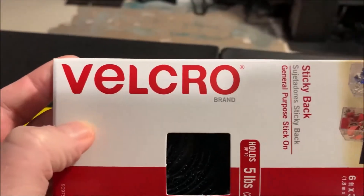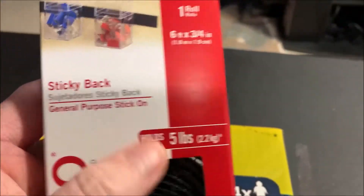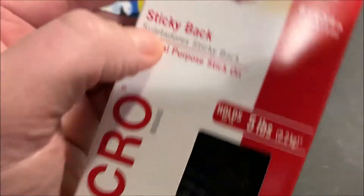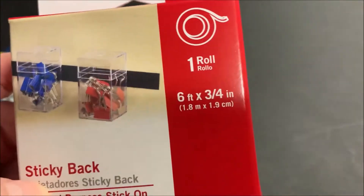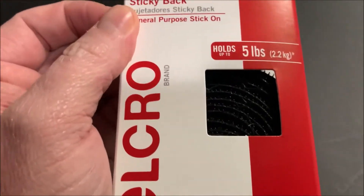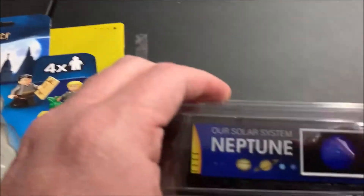Something cool I also picked up at Walmart: Velcro. As you all know from last week, I'm about three feet short of finishing the curtain going around the bottom of the N-scale layout. So that will be fixed and taken care of, and you'll see that in Tuesday's update of the N-scale layout.